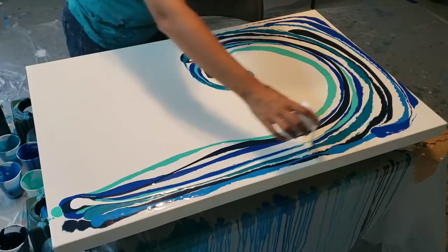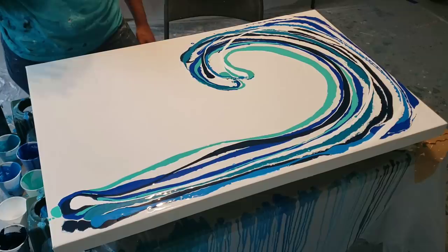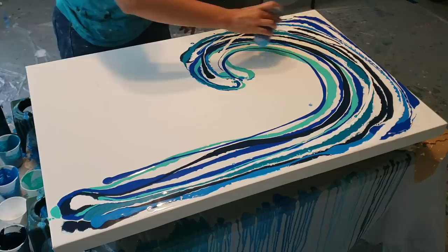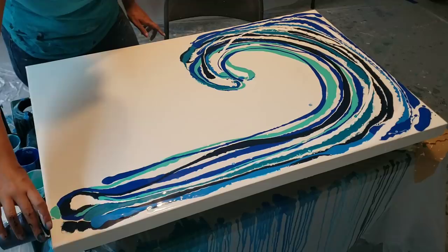Now I'm going to come in — this white doesn't have any silicone in it. The white I'm using for my base this time is a mixture of satin house paint and semi-gloss house paint, what I had left over. It's a little thicker; I don't have as much water as I do for my Dutch pours. I really love the phthalo blue, so I'm going to put that up in the corners, and I'll finish it off with some Payne's gray down here.